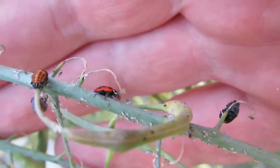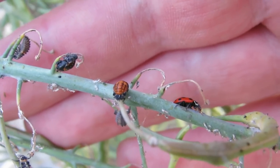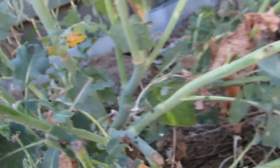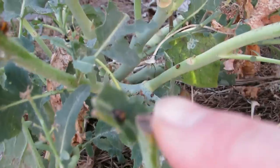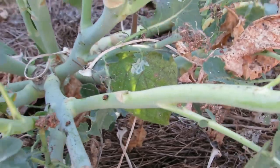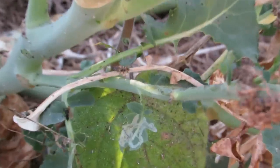We have little ladybugs in all different forms and stages. The one in the center of the screen there is a pupa — it's gone from the larval stage into a pupa stage. There's an adult there in the middle, another pupa there. We have them all over this plant. Down in here we have a larva and there's another larva down in there too.